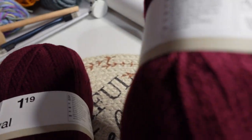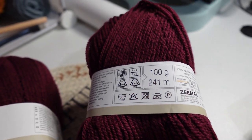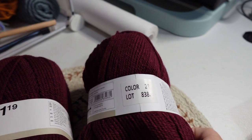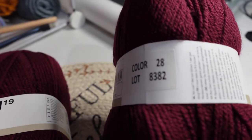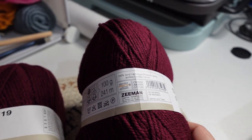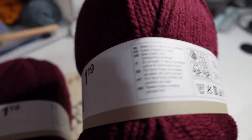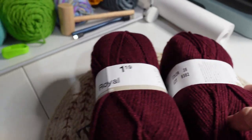These are four weight, 241 meters, color number 28. I love how they just number the colors like we're gonna know what those mean. But there's two of those.